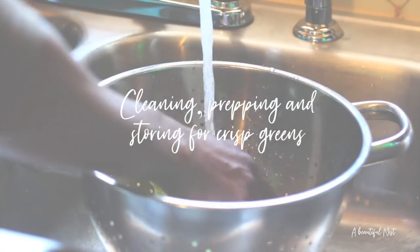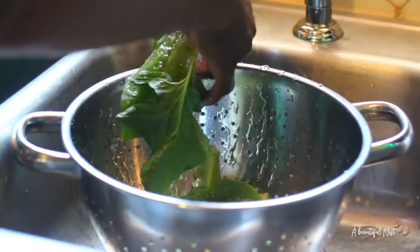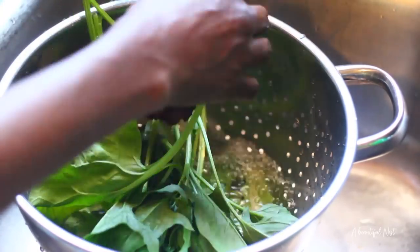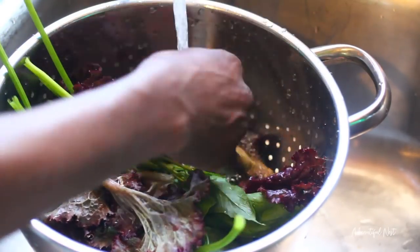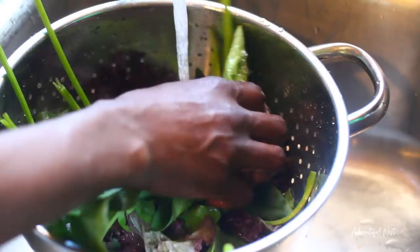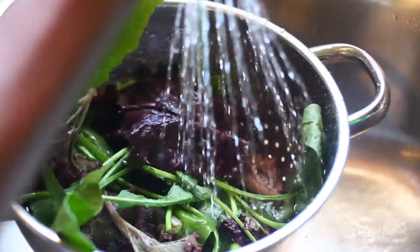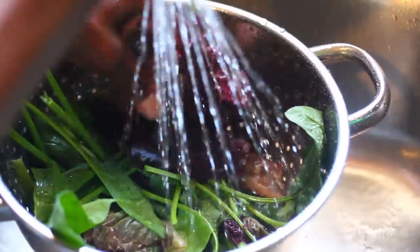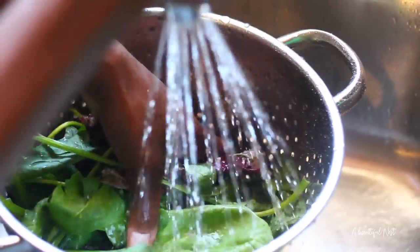There are several different methods to cleaning your lettuce, spinach, and greens. Here are a couple of tips for the home gardener that'll be really simple and easy to do. You can just simply wash your greens in a strainer, making sure to get off all of the debris, look for any type of bugs that may be on your lettuce, and wash off any dirt found on the leaves. You can also use the soaking method, which I really like for any greens.